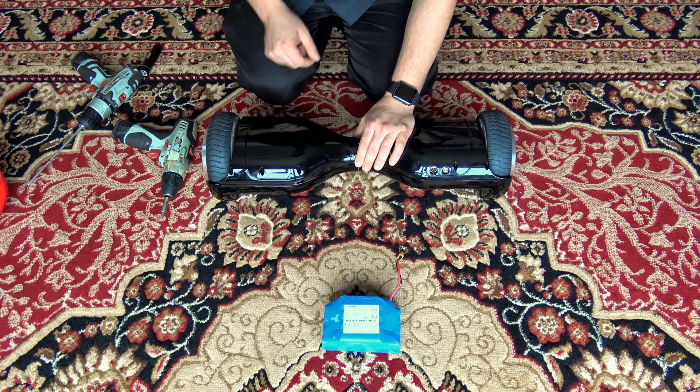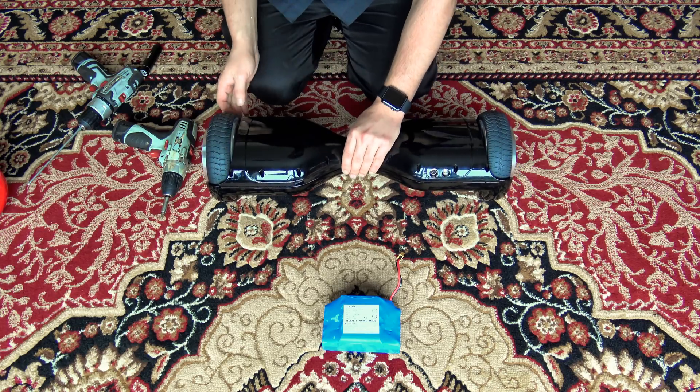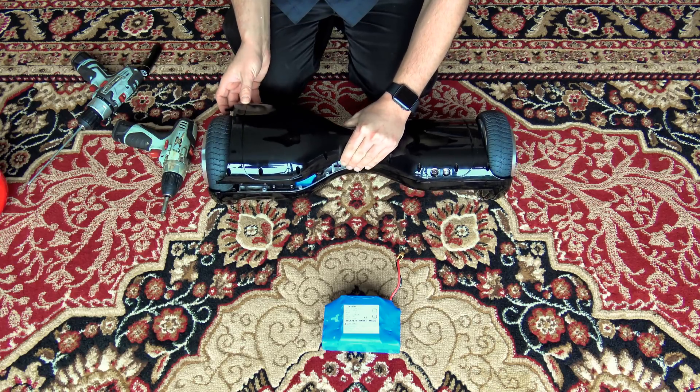The side without the light, or the back of the scooter, will have five screws, and then the cover will pry off gently.